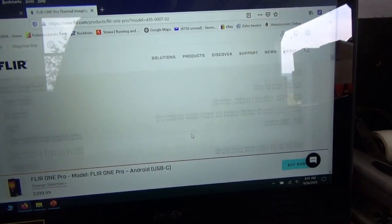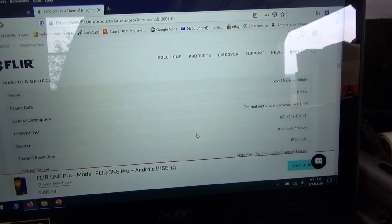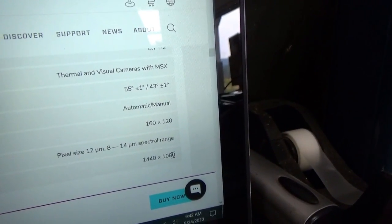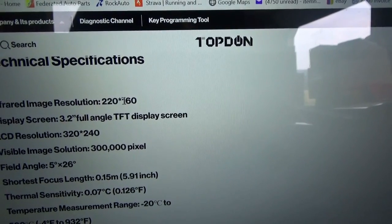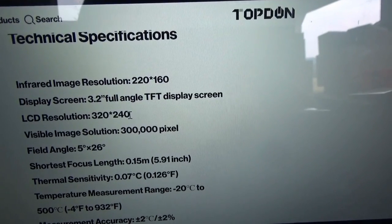Looking at the specs: thermal resolution for the FLIR One is 160 by 120, but the visual is 1440 by 1080. Compared to the Topdon — infrared image resolution is about the same at 220 by 160, but the visual is only 320 by 240. The FLIR app does a much better job rendering the visual, so you can overlay the thermal image on top and actually know what you're looking at.